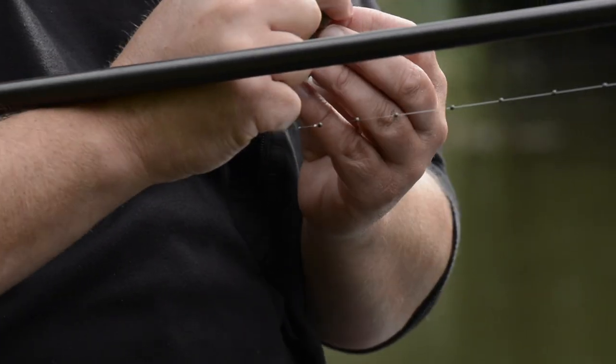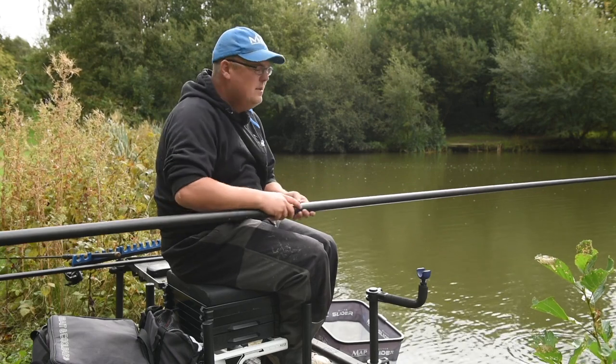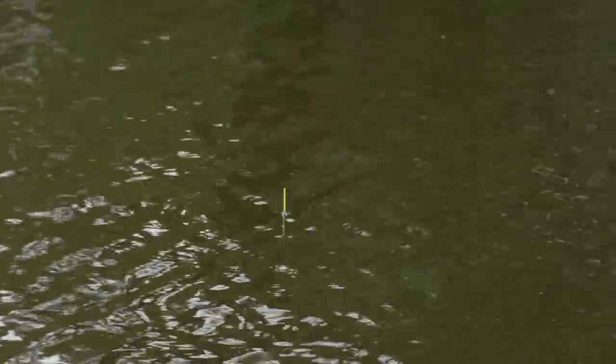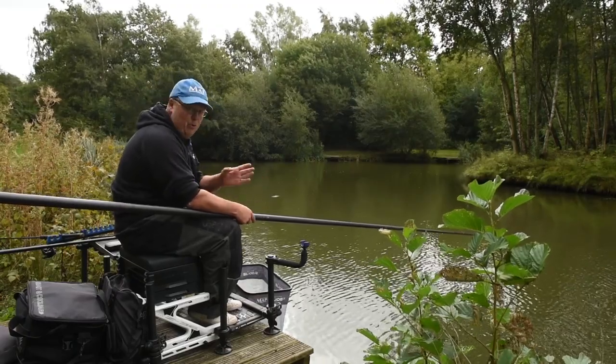Now I want to run through the correct ways of plumbing up depending on how windy it is. The weather's worked out nicely - it's flat calm now. I've plumbed this rig to be set how I'd want it in flat calm conditions. When I plumb up normally, I'm looking - sitting in my box - to be at the middle of the body of my float. What that allows me to do is put my bait in position and let my float move all the way down my peg, creating a good six-inch arc without interfering with my bait. It reduces the pressure and reduces the chance of my bait moving through the peg.